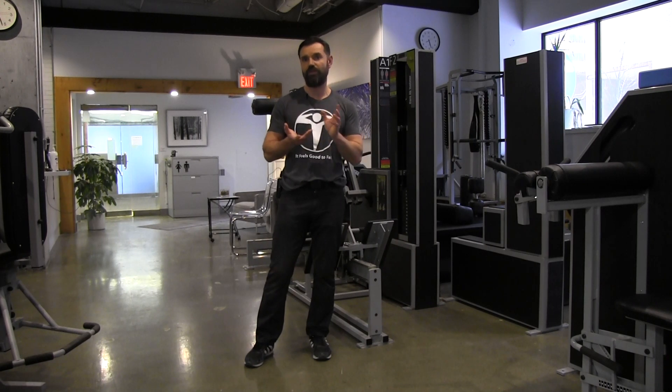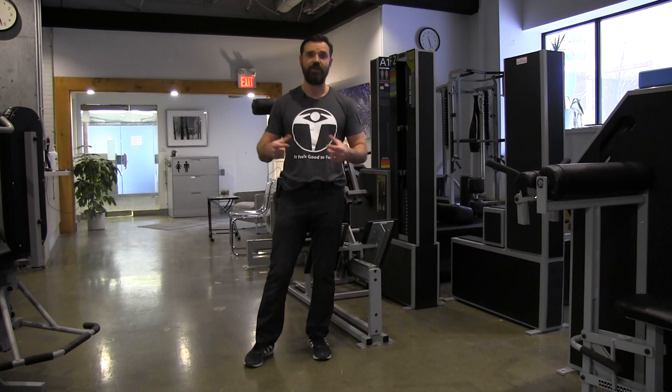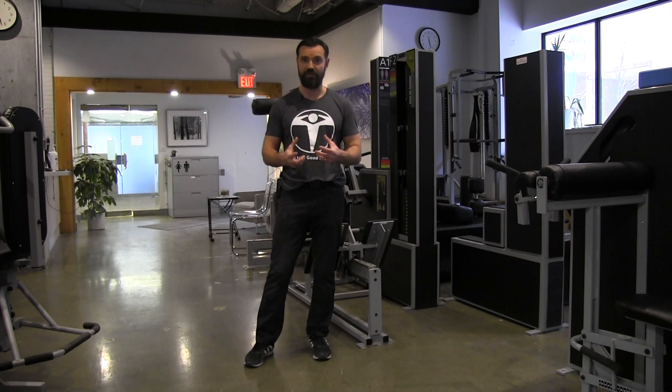Let's say you do three times a week: Monday upper body, Wednesday lower body, Friday upper body. Then the following week you do lower, upper, lower — so basically each session alternates. Upper is followed by lower, lower is followed by upper, giving our muscles efficient recovery time.